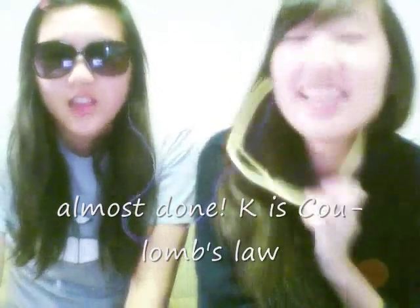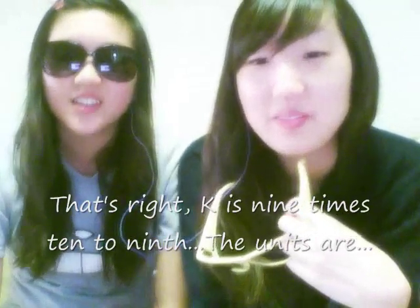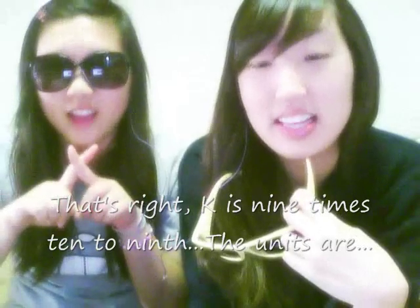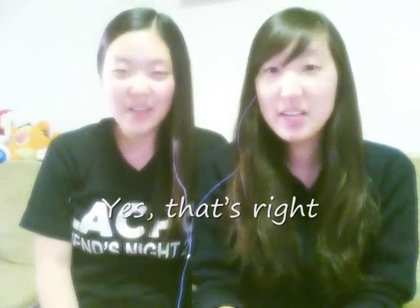Almost done. K is called the constant. K is 9 times 10 to the 9. So you just put it in — Newton square meters over the square. Yes, that's right.